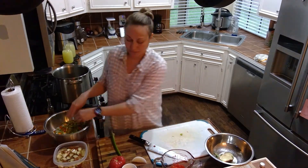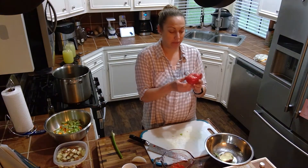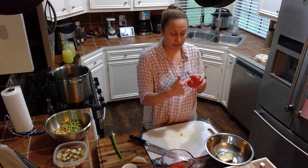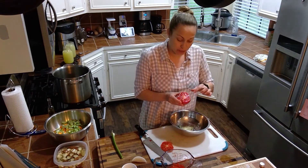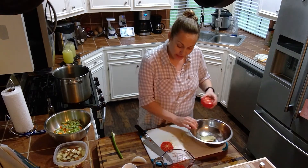The tomato — this is a really pretty heirloom tomato that I bought at my local farmer's market. So what we want to do is make sure that we remove the part that was attached to the stem, cut the top off, and now we've got a ton of seeds inside. We don't want the seeds in for this particular recipe, so you can use your finger to remove the seeds like that.